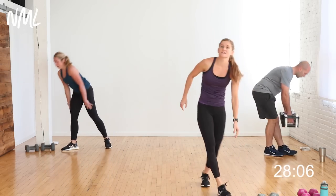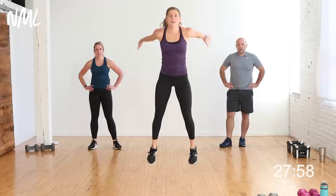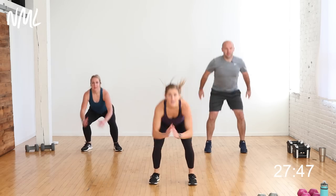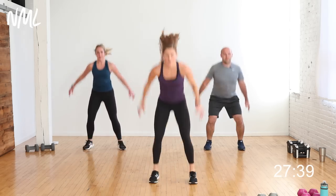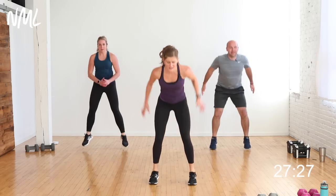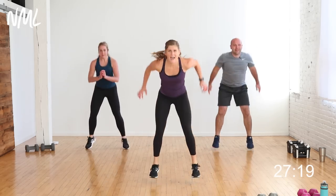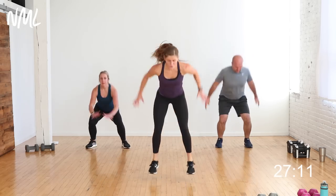Stand tall, drop your weights. Power move — 20-second rest. Baby squat jump then big squat jump. Low-impact option: rapid squats or tiny babies the entire time. In three, two, let's go! Baby, big — loaded, explode, loaded, explode. 40 seconds right here — push that heart rate, burn those legs. What would it look like if you gave me 10 more seconds? Five, four, three, two — you're out!